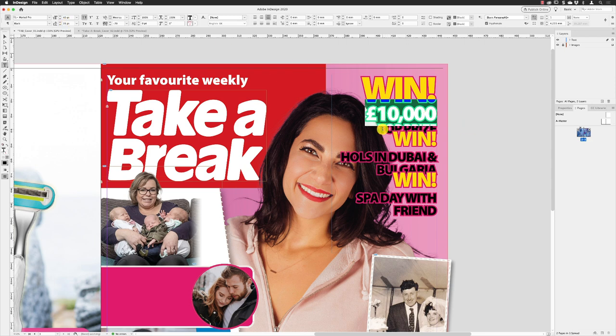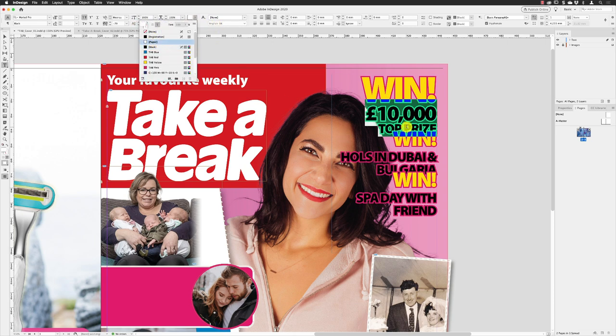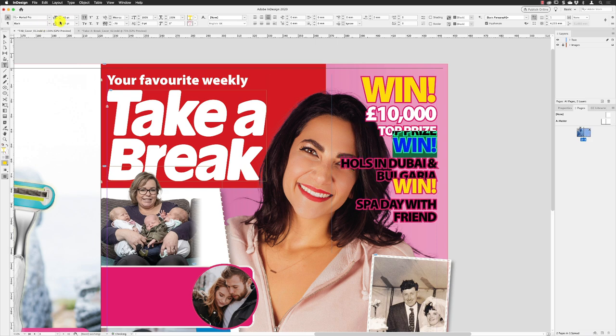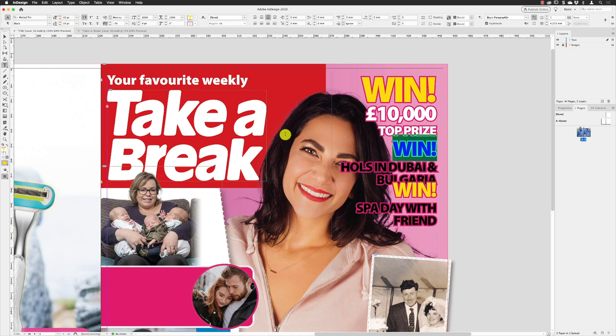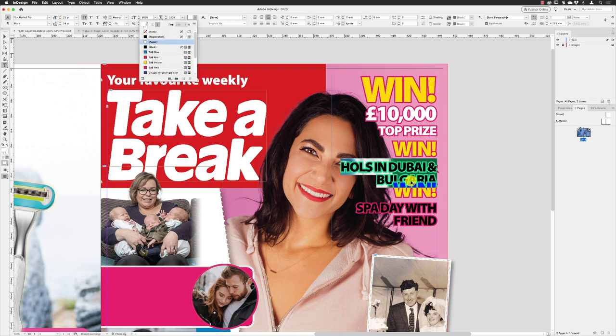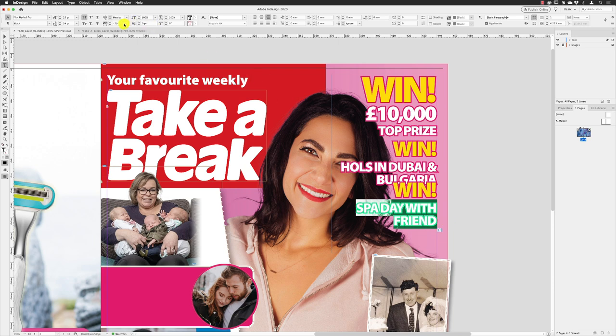That needs to be applied with a white fill, so go back to the fill and change it from black to Paper. Click in that line to select all the characters, and change the leading to put a little bit of space between them — 28 points should be enough. Triple-click in the next line and increase the leading value to pull that one away as well.